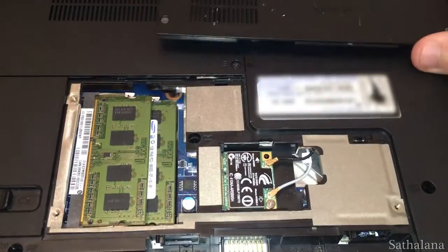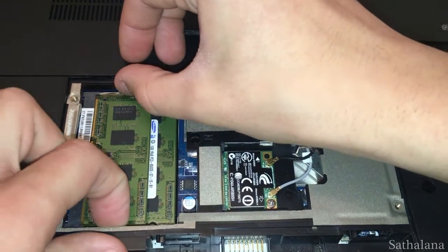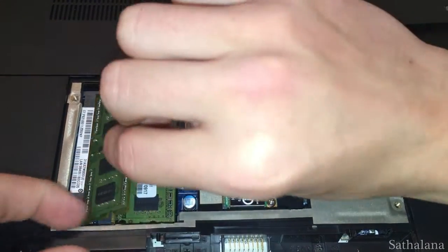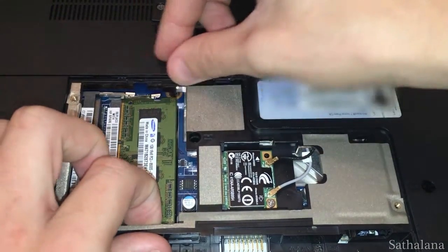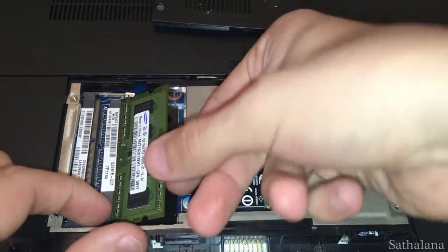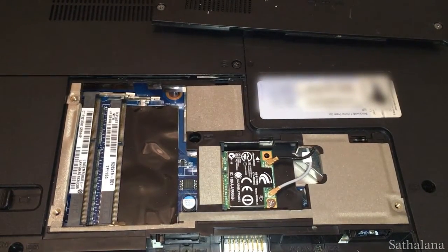Now we can start to remove the existing RAM modules. To do this, push apart the clips either side of the module — this should make the RAM module pop up at an angle. Then lift the module out by its edges without touching the gold connectors on the bottom, because that will damage it.